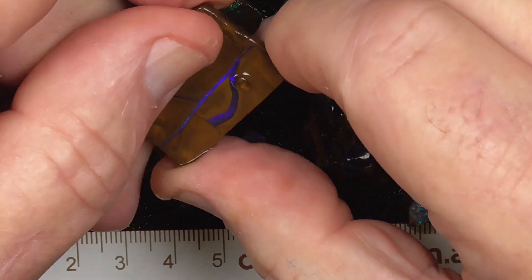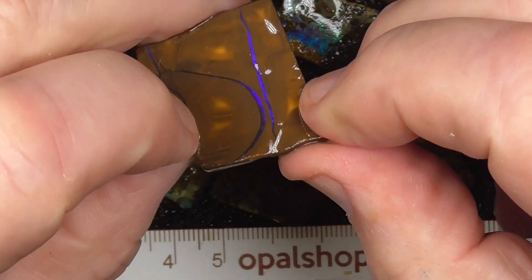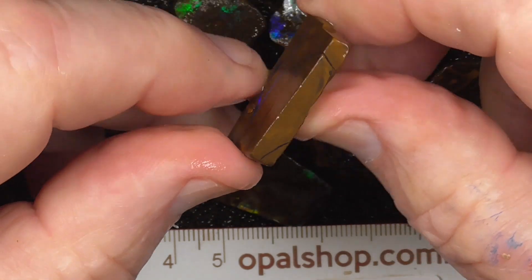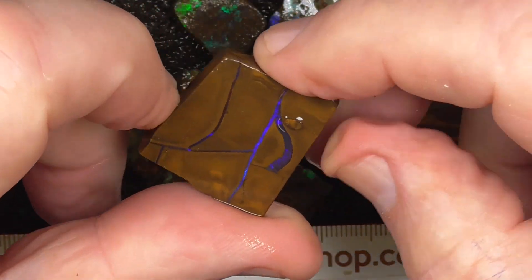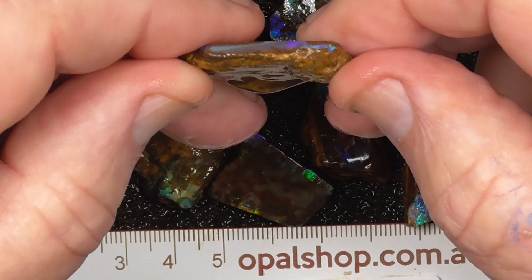This piece I think — just cut it into a pendant the way it is. It's a thin blue line through, but I think just cut it the way it is for a flatter sort of pendant. Maybe this piece is the same.